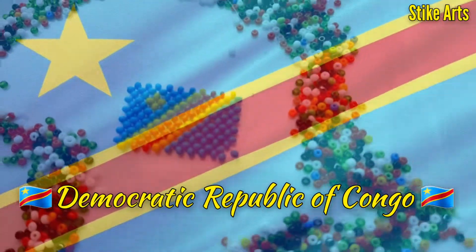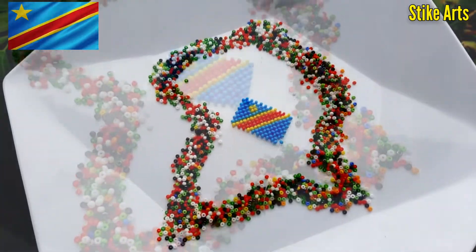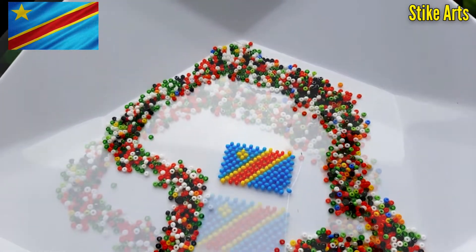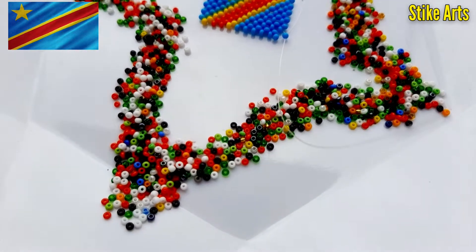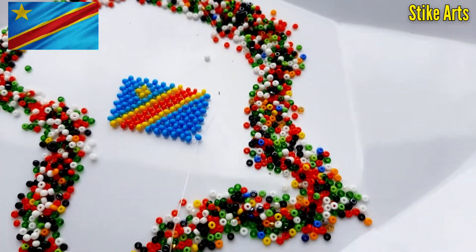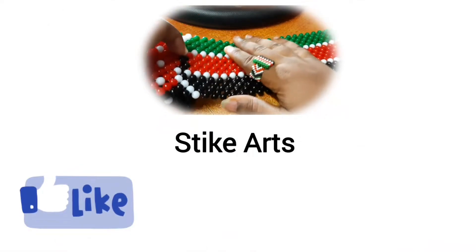Hello friends and welcome back. Today we're going to be doing the Democratic Republic of Congo flag. This is a beautiful flag that belongs to a beautiful country in Africa. I really do believe that you are going to learn something new today about this flag. Kindly don't forget to hit that subscribe button if you haven't already.